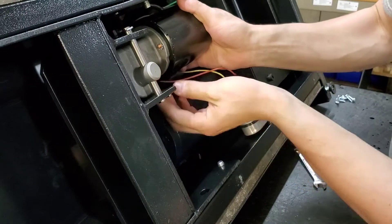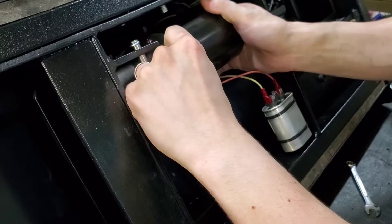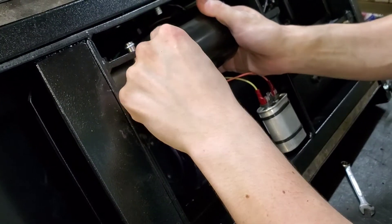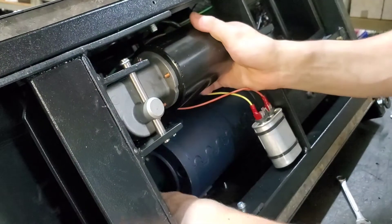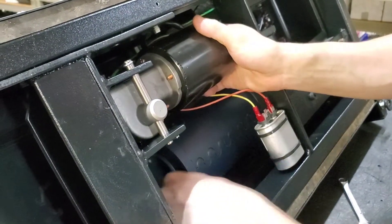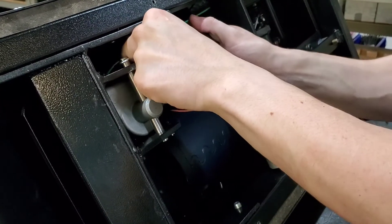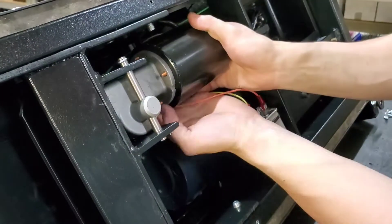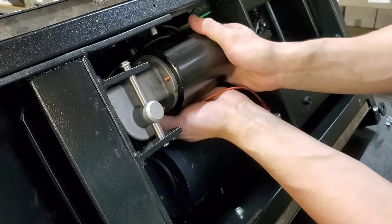As we saw before, that other nut isn't going to come straight off because it butts up against the actuator housing or the uplift tube. So what we'll need to do is pull the motor backwards while we're spinning that nut off.